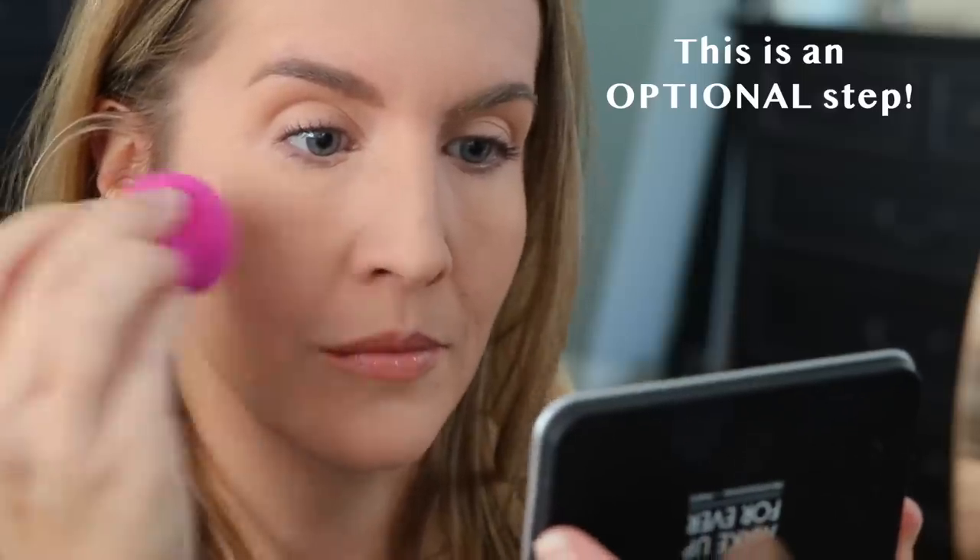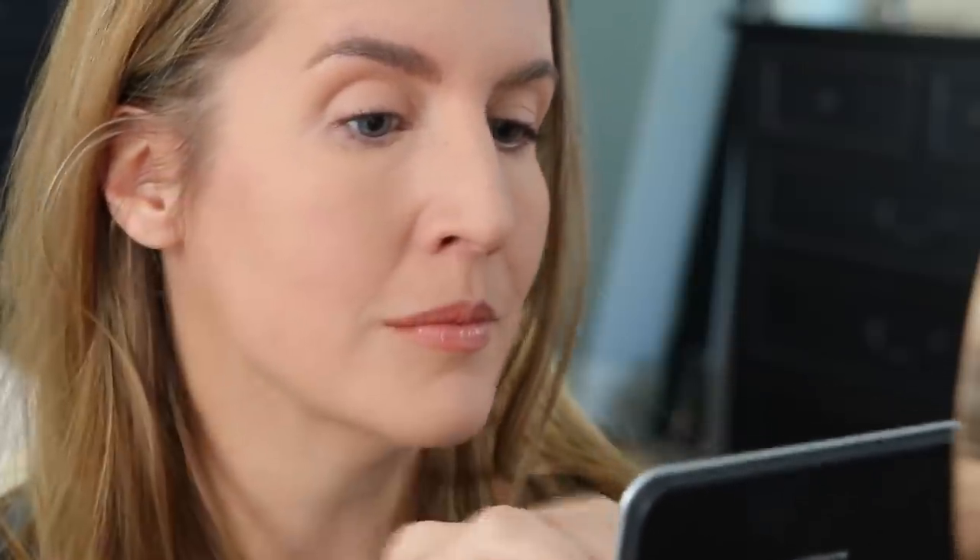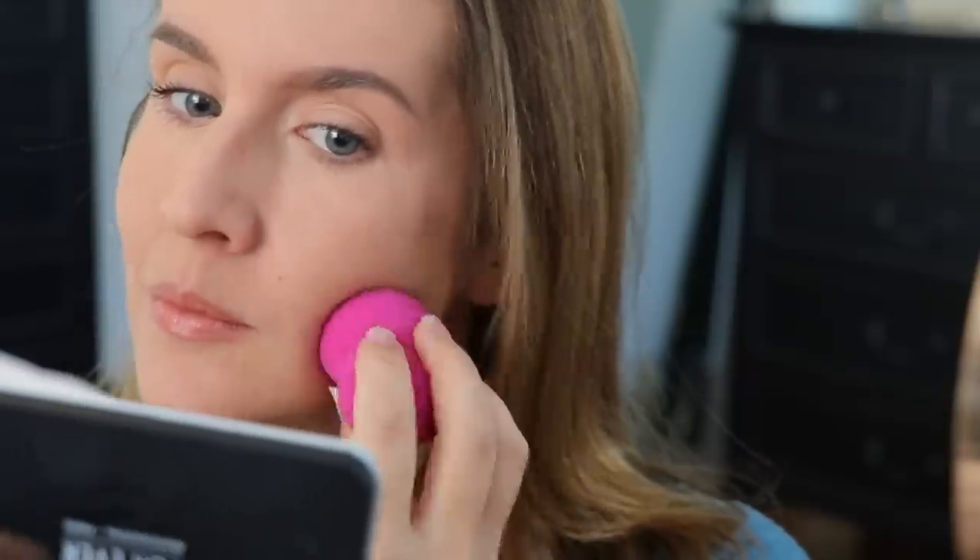Taking a dry sponge will amp up coverage a little bit more. Pressing it into areas you want to be more bulletproof — like your T-zone — adds a little more coverage and increases the shine-proof power as well.